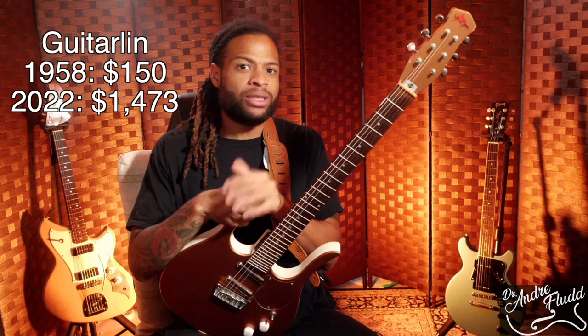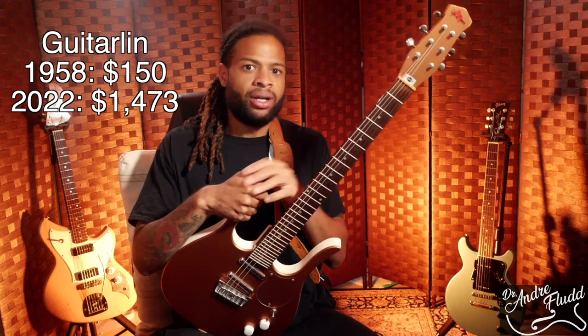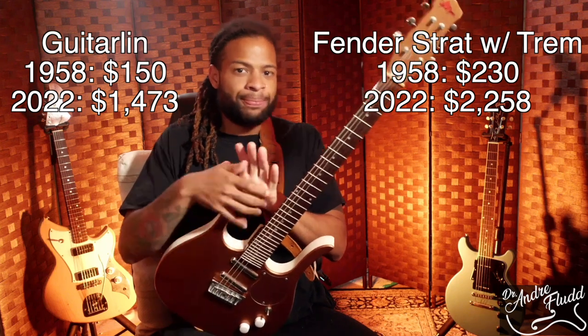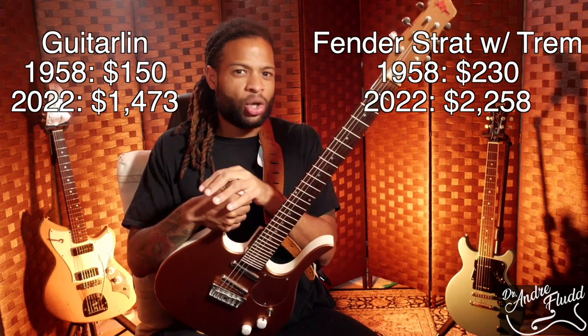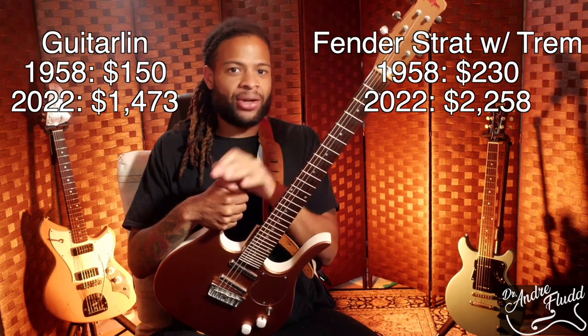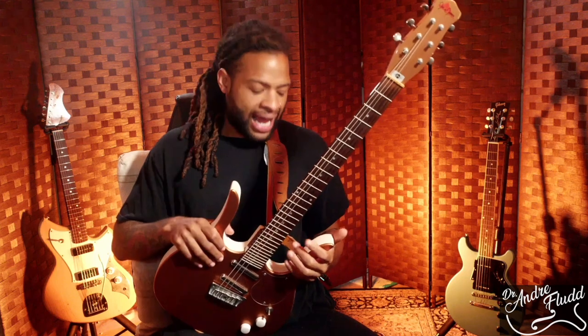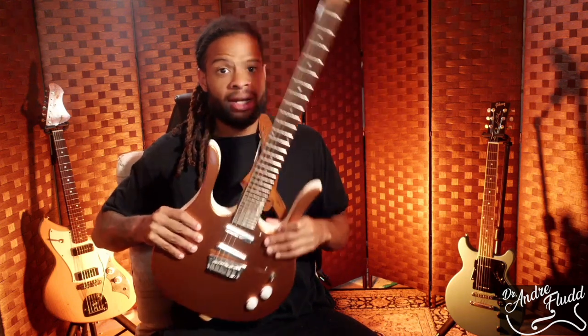At the same time, the most inexpensive Fender model, the Esquire, was about the same price, but the Fender Stratocaster with the tremolo system was $230, or $2,258 in today's money. Until 1958, the Danelectro guitars had a single cutaway body similar to a Les Paul or a Telecaster, and they were finished in several bright automotive colors. In 1958, they shifted to a double cutaway design — the more extreme one is called the Longhorn, and the less radical looking one was called the Shorthorn model.